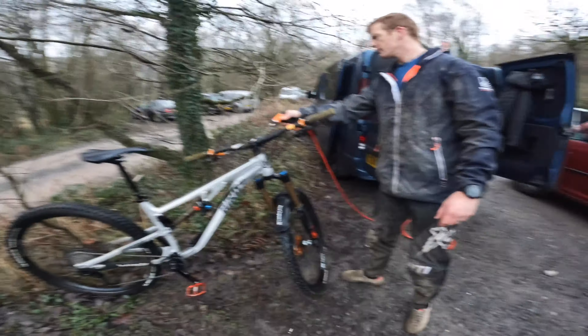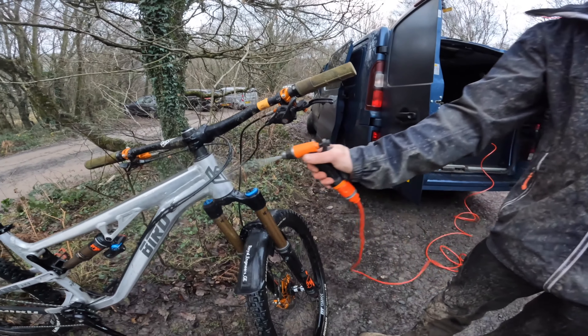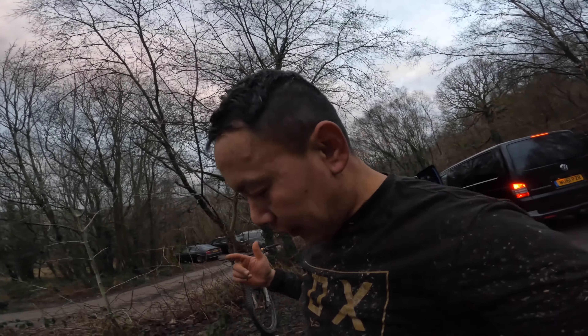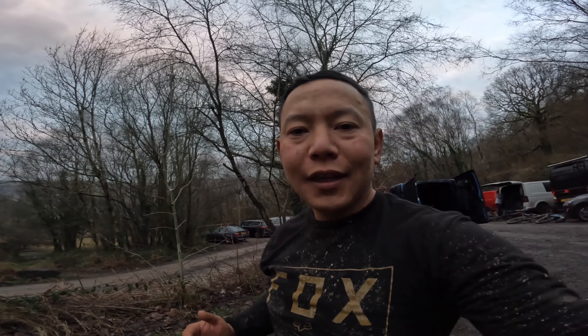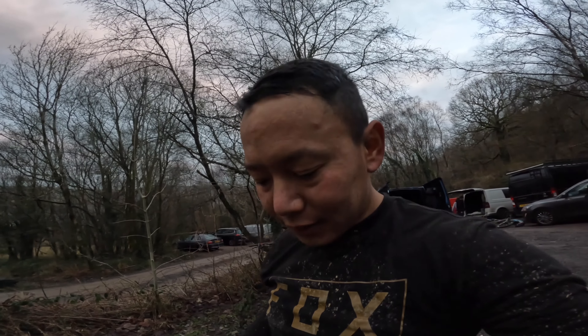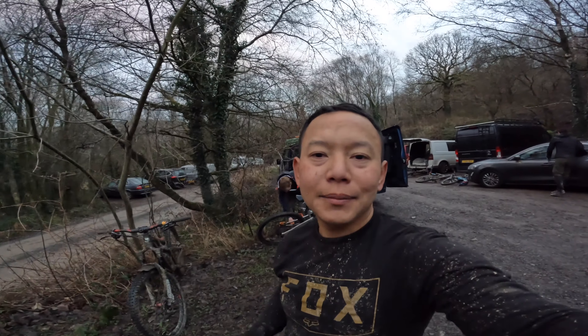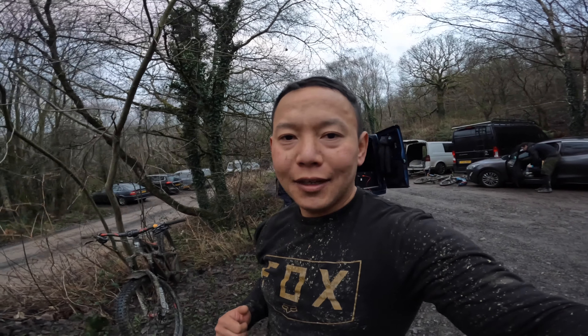Look at that! All right, that's the end of the ride today. I had a very brilliant time riding with the RE Gravity India riders — I learned so much from them. Looking forward to tomorrow. Forest of Dean, thank you for riding with me today. I will see you on the next ride!